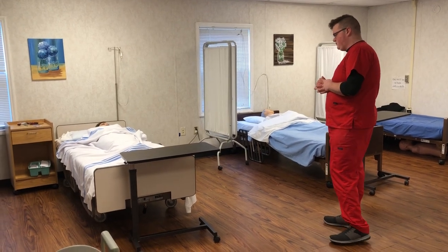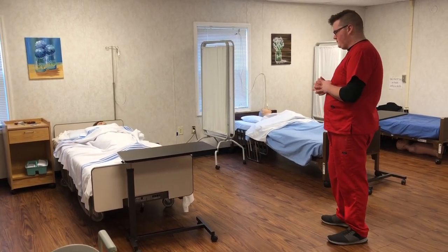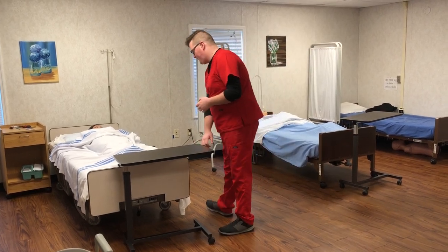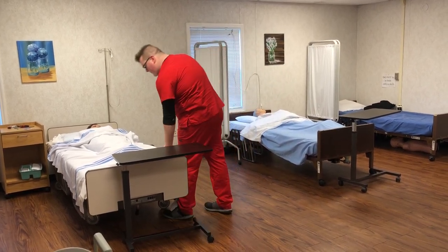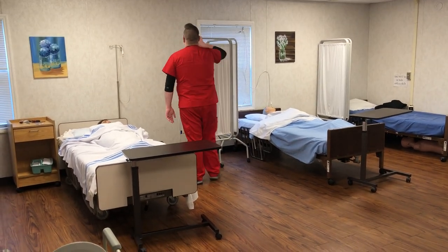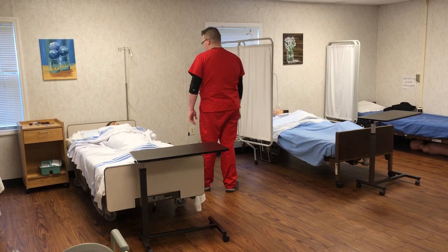This skill is using a bedpan. Wash our hands. We'll knock on the door. We're going to check that the bed is locked and lowered. We're going to provide privacy. We're going to address the client and explain the procedure.